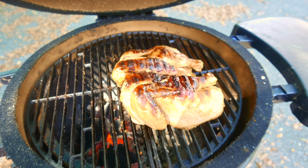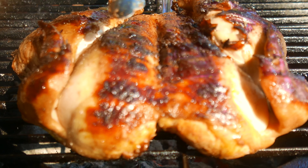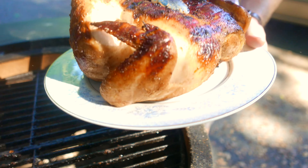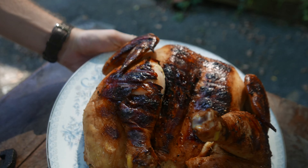It's gonna go skin side down right over the coal, and we are going to let it crisp for about 10 minutes. We're gonna get ready to flip here.